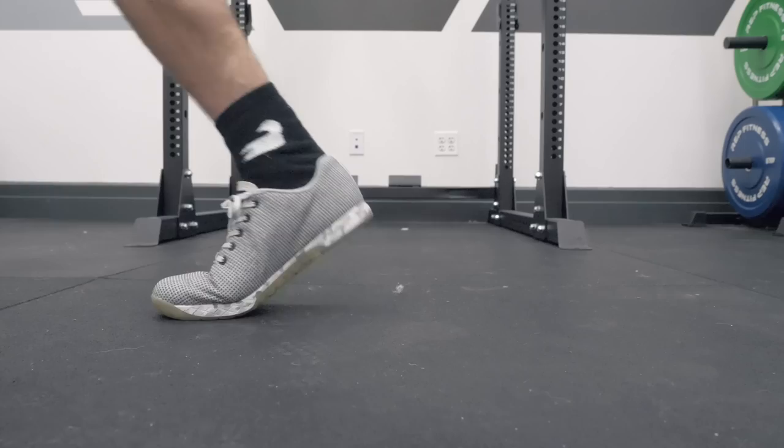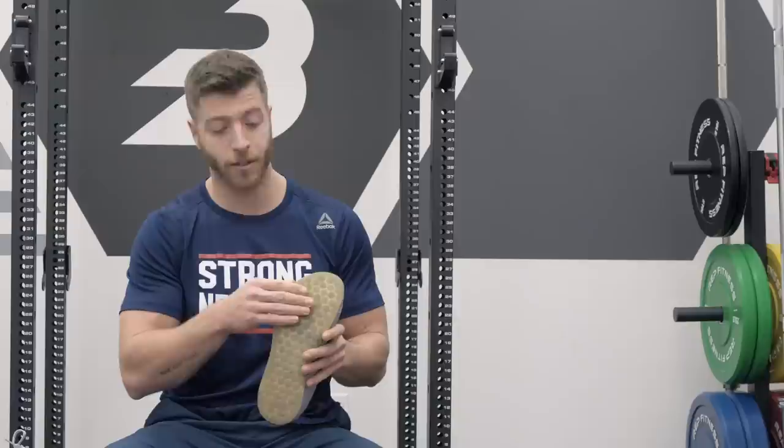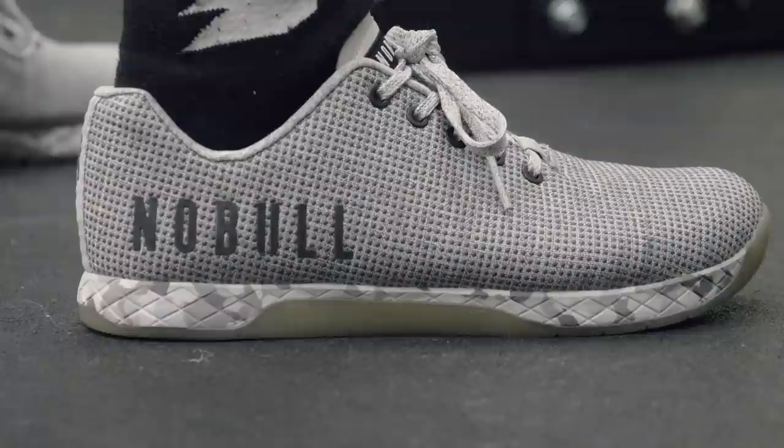In the gym, these shoes perform pretty consistently. I didn't notice any compression in the midsole or outsole. The toe is reactive for power movements, so anything with jumping, power cleans, wall balls, where you need to really get up on the toe — I thought these models were pretty great. Also, the outsole is pretty grippy, so on things like boxes and rubber floors of CrossFit boxes, they grip pretty well. In terms of compression, I squatted up to about 315 pounds in these and never noticed any compression.